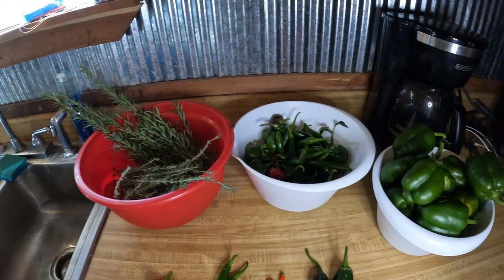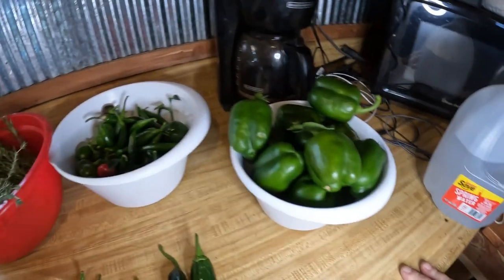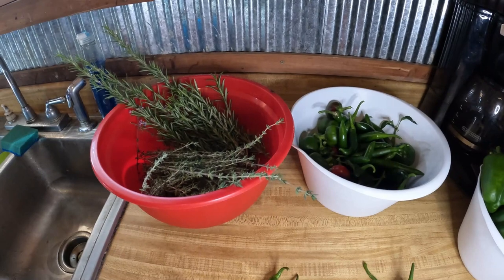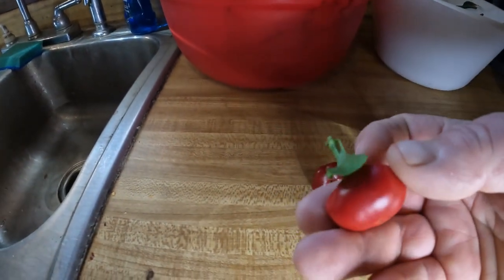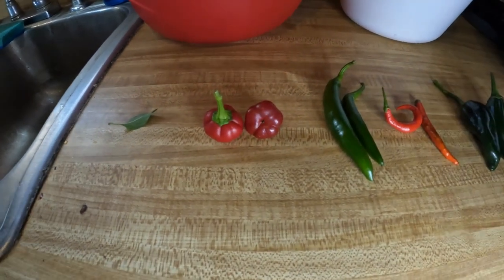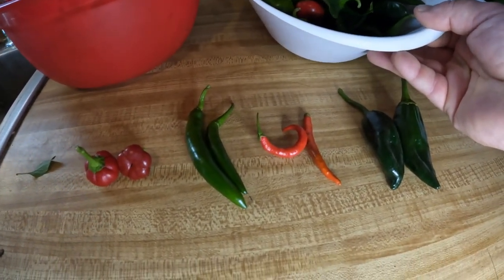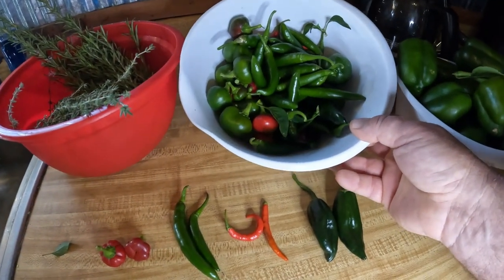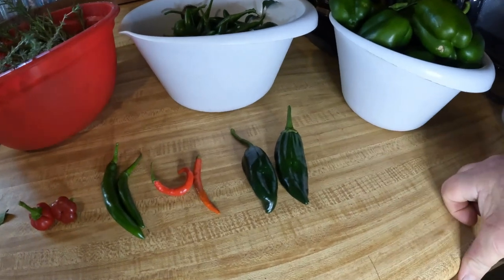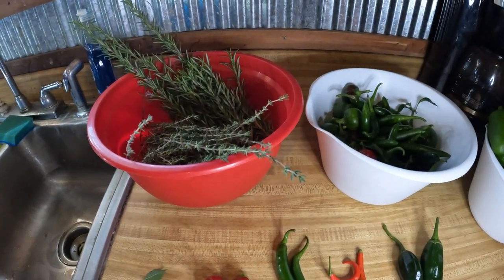Here's what we got to start with. The bell peppers I will be freezing — I'll show you how I do that and we're going to vacuum seal those. These peppers, rosemary, and thyme we're going to dehydrate and make spices out of them. These are the Mexibel — pretty small. Then we got serranos and cayennes, all mixed up. I'll have to separate them as I go. And these are the Poblano Ancho peppers.